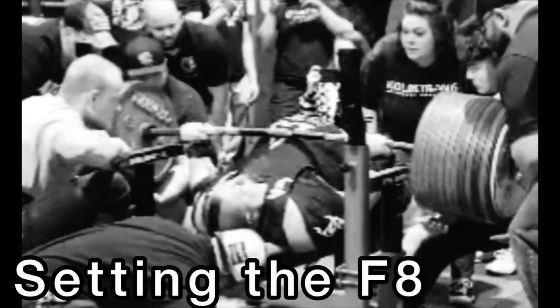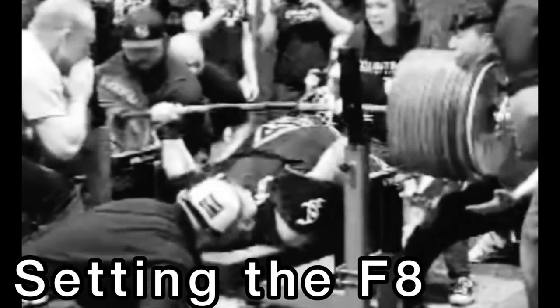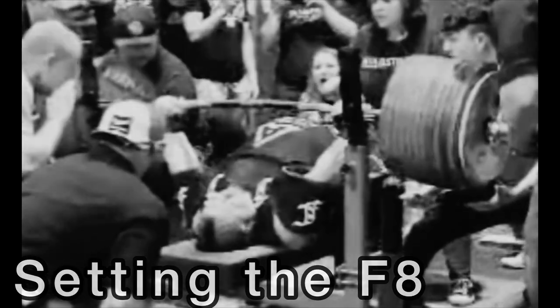These F8 Farrell customs bench shirts are very different than what we call the traditional bench shirt — shirts that have been made from poly, denim, even canvas in the past. Companies like Titan, Inzer, Crane, Franz, and Metal, just to name a few.